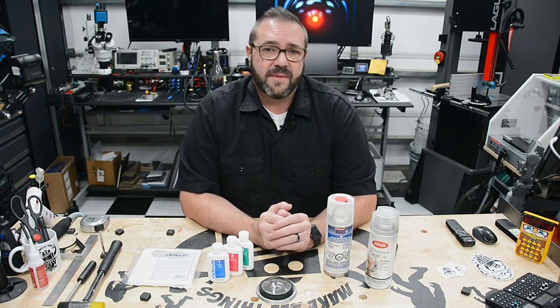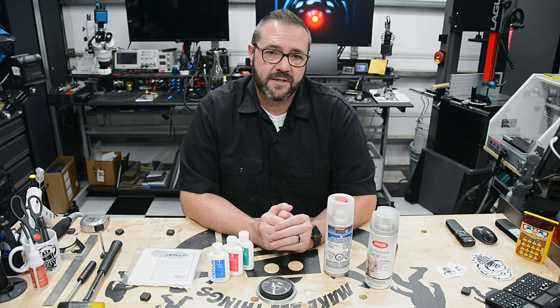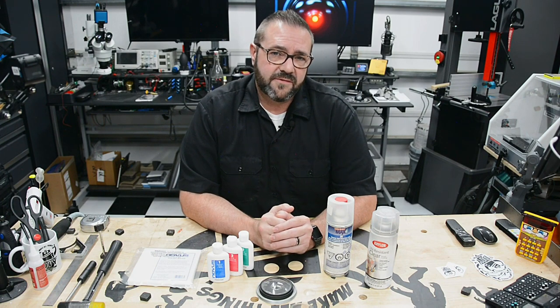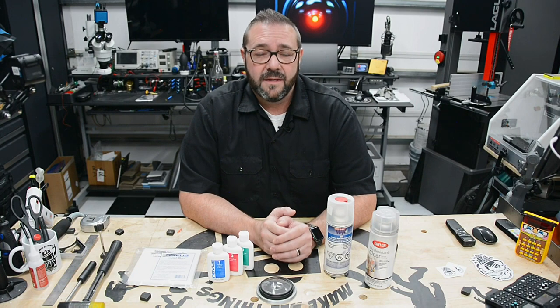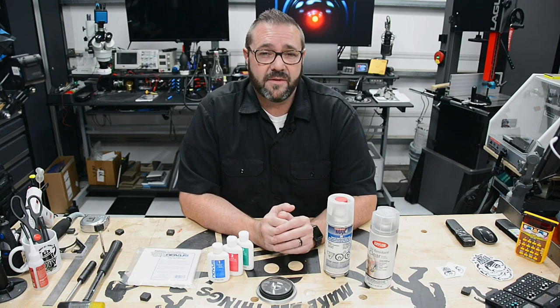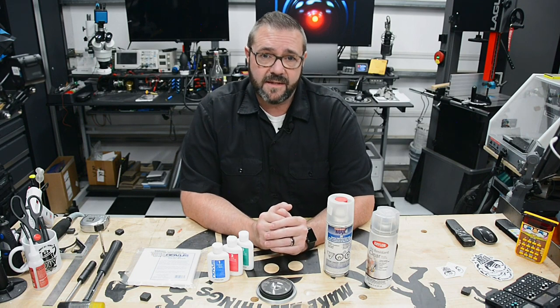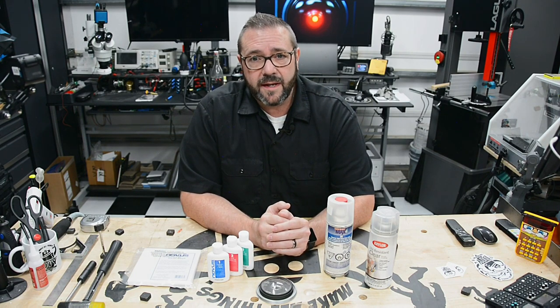The only step I would not skip is the final UV acrylic coating, as it's key to protecting the part from discoloration. And while I showcased a less expensive Krylon UV clear coat, for the best results, leverage a SprayMax 2K High Gloss Clear Acrylic Spray. I've put links for all the products in the description below.